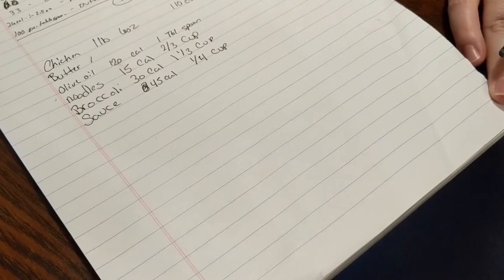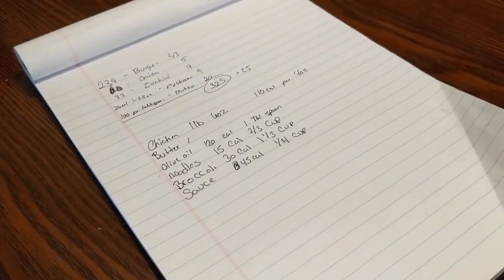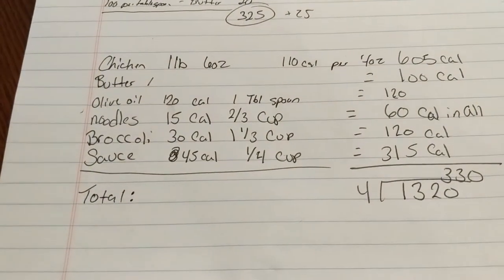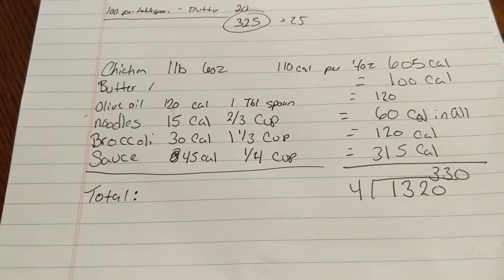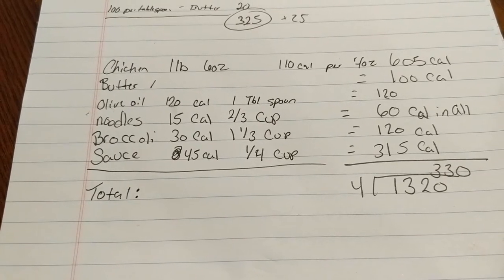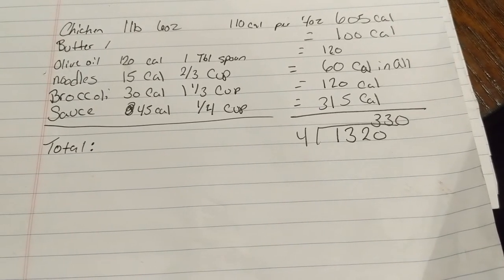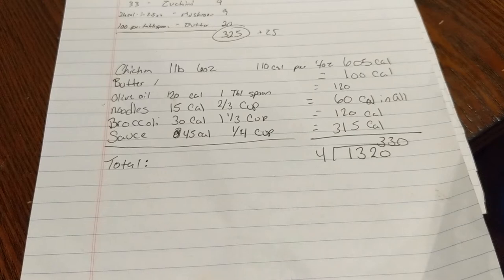You might be wondering how to figure out every one of these calories in the whole plate — I'm going to show you how. First, you're going to need a piece of paper; second, a math genius. With a little help from my math genius, AKA Caitlin and my cell phone, here's what we figured out: chicken, one pound six ounces — 605 calories. Butter, one tablespoon — 100 calories. Olive oil, one tablespoon — 120 calories. Noodles all together — 60 calories. Broccoli all together — 120 calories. Sauce all together — 315 calories. This gives us a total of 1,320 calories. When you break that down by four people, that's 330 calories each. To break something down into 330 calories and feel good about it — I think that's a pretty good day.